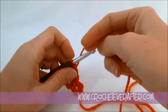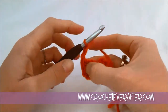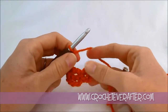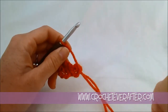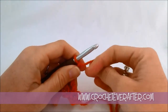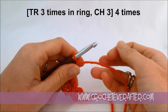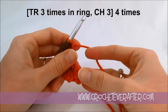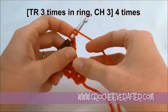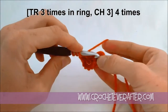Next I'm going to chain three as the pattern tells me. Now I have a repeat — you'll see some brackets. What that means is I just repeat what's in the brackets over and over as many times as it tells me. It's telling me: treble three times in the ring and chain three, four times. So I'm just repeating what I did, except I'm actually doing three trebles — not that chain four, which is just to begin the round.